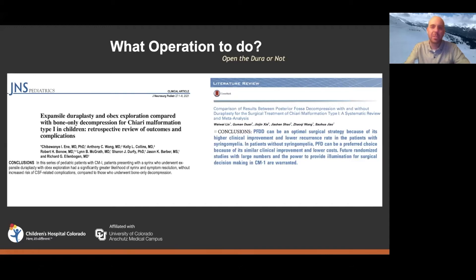In both of these papers, the conclusion was: if you've got a syrinx, you'd probably lean towards doing a duraplasty. In the meta-analysis, they said if you don't have a syrinx, you would probably lean towards not doing a duraplasty, in order to avoid the risk of CSF leak or other complications. The dura is like a big water balloon — it's under pressure, and by opening and sewing it shut you create a weak spot that can lead to complications.